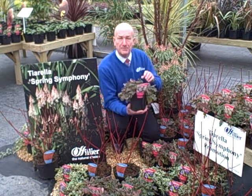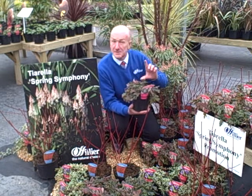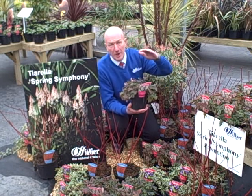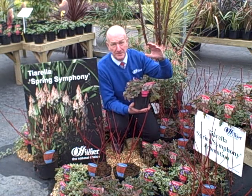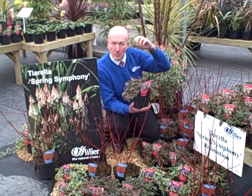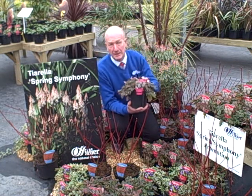In early spring the flower spikes start to emerge and they rise above the foliage to a height of about 30 centimetres, each one topped with sparkly white, pink-tinged flowers.